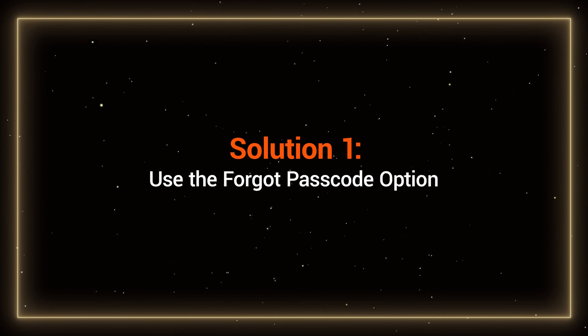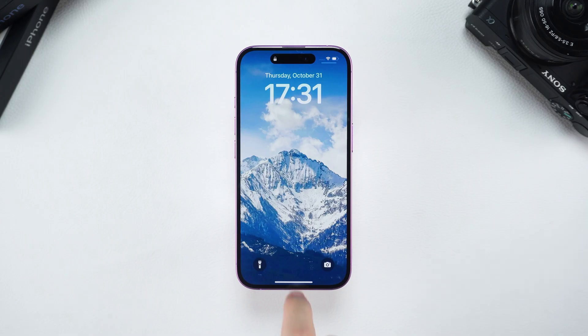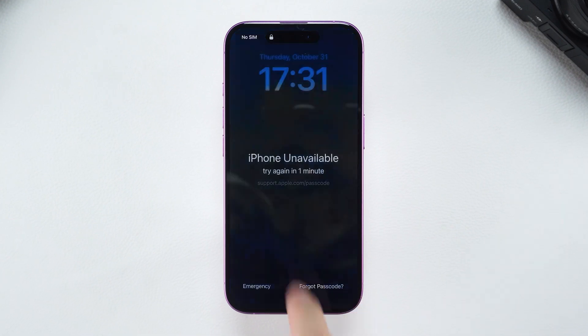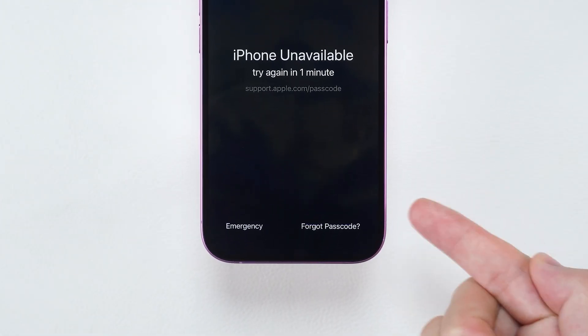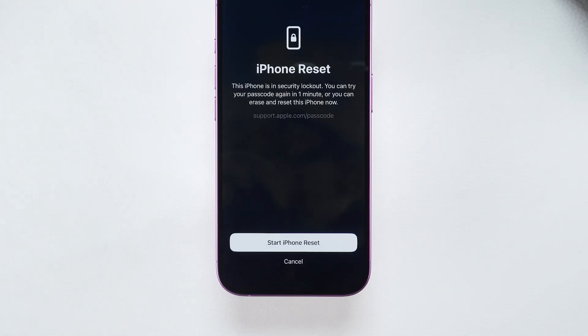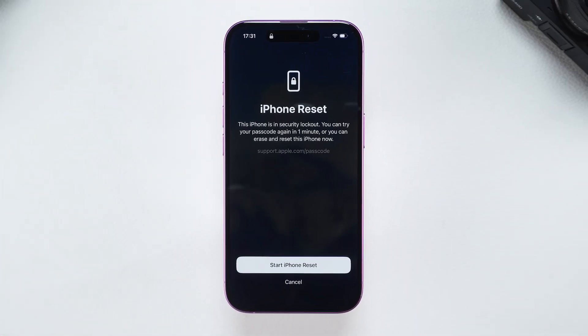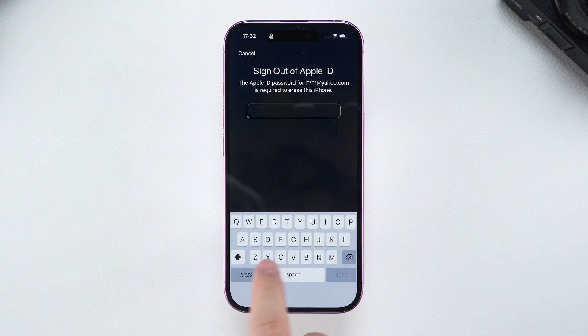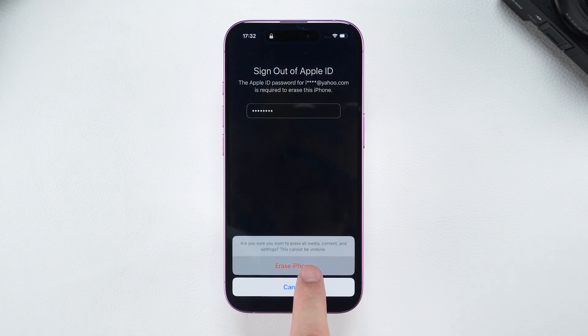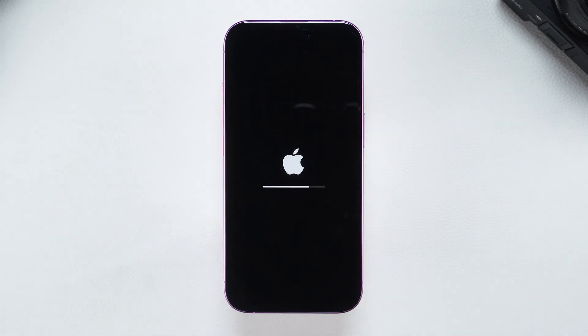Solution 1: Use the Forgot Passcode option. After multiple failed attempts to enter the passcode, your device will display iPhone unavailable. In this situation, you'll see the Forgot Passcode or Erase iPhone option. Tap on it and your iPhone will prompt you to reset the device in order to unlock it. Confirm the erasure of all data and settings, which will factory reset your iPhone. You'll need to enter your Apple ID password to sign out. This will start the reset process.